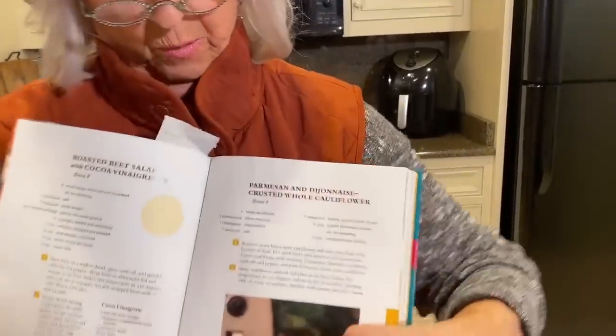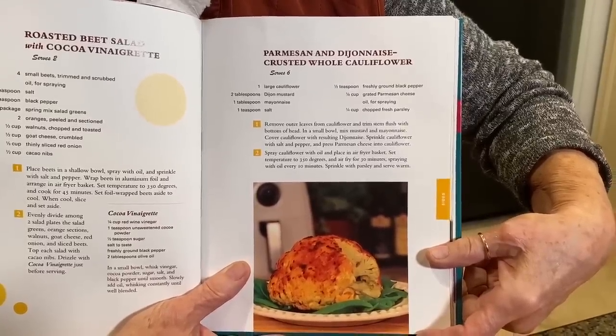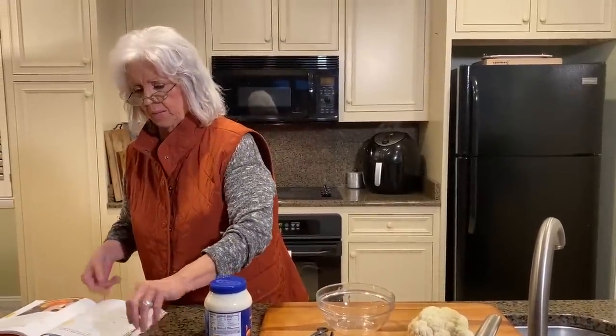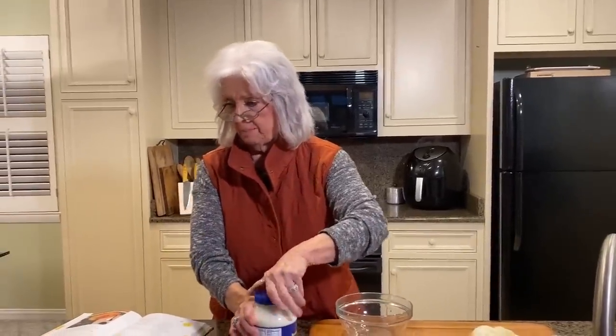I am gonna share with y'all the Parmesan and Dijon crusted whole cauliflower. I adore cauliflower — to me it's the closest thing to a potato that I can get. Love them. Cauliflower has almost no calories. You could probably eat that whole head and have less than 50 calories. So when I call myself cutting back for a while, I will plan on almost a whole head for myself, because you got to fill up on something — it might as well be something good that you like.